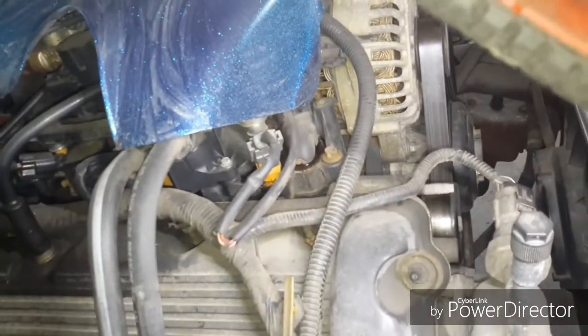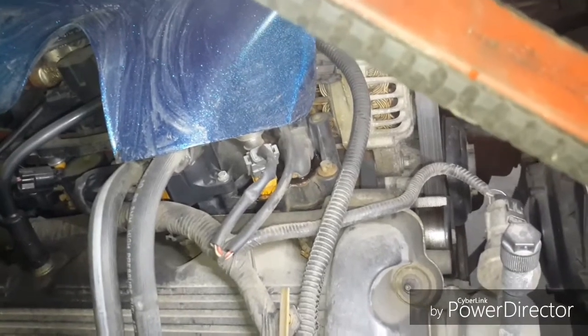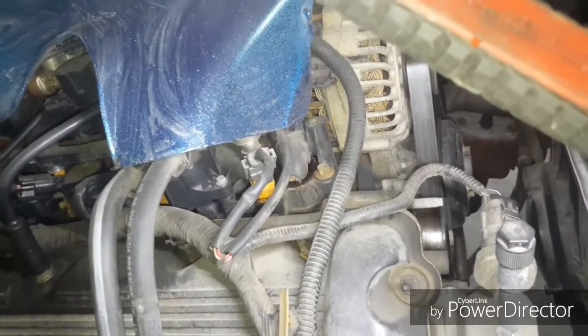Look at that. So yeah, that's what I'm talking about. That intake manifold is fucked. I could JB weld it, but I ain't doing shit that way. I'll just get another one.